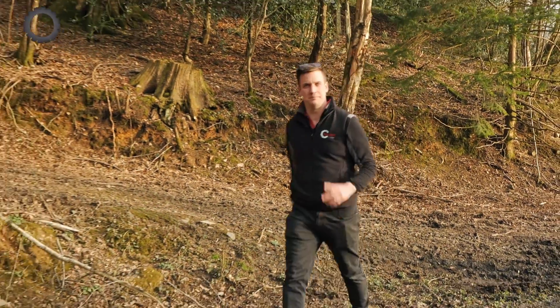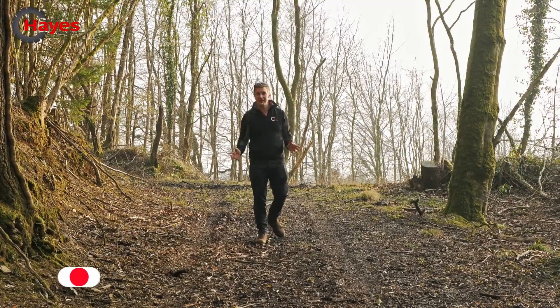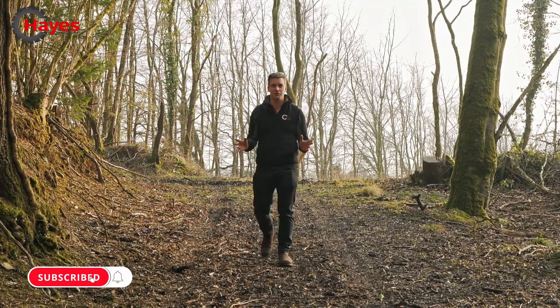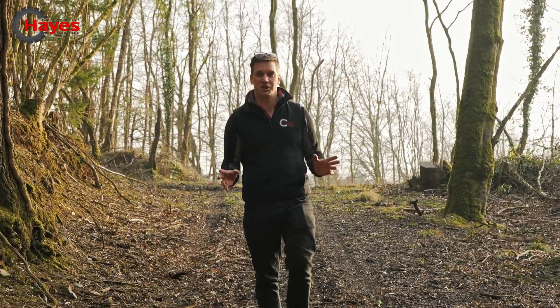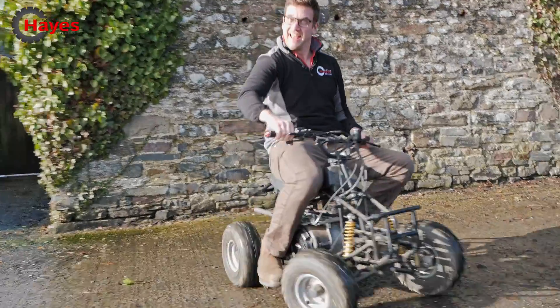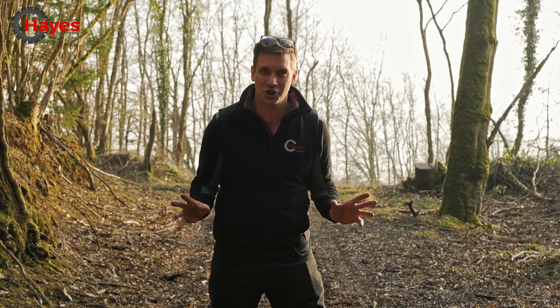Are you looking for a channel that offers you action, build projects, and a test track? Then you've come to the right place. In this scrap challenge, we have used a children's quad bike and an old garden rotavator and turned them into one machine — a monstrosity of a trike.